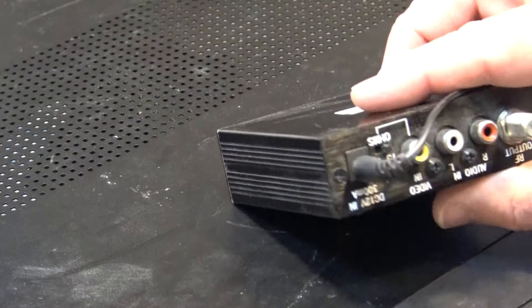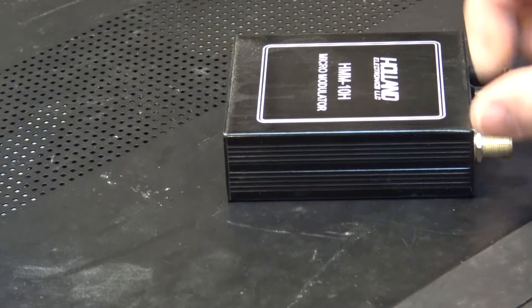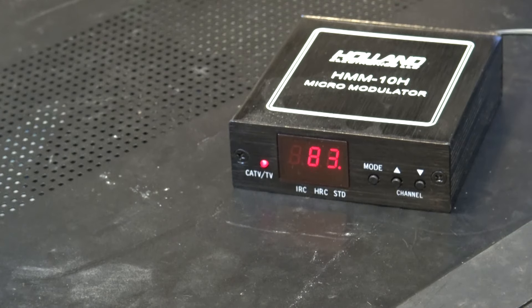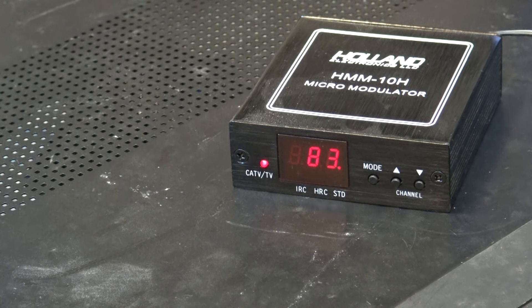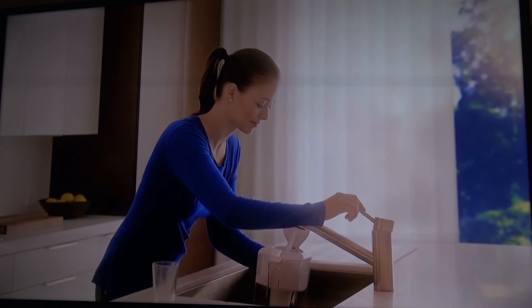I've got a few of these UHF units up for sale right now — just trying to get rid of the surplus. They're not that expensive. By now you're probably wondering what channels do I get when I combine my off-air channels with my in-house channels.